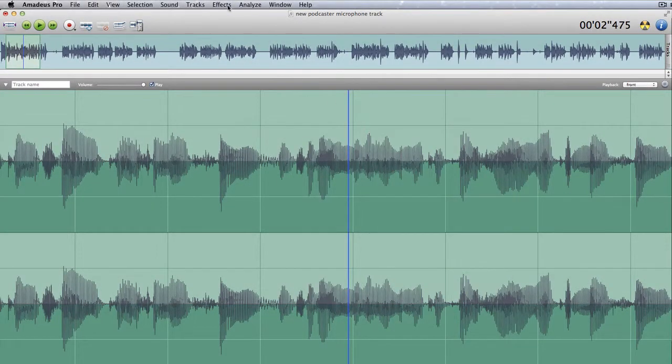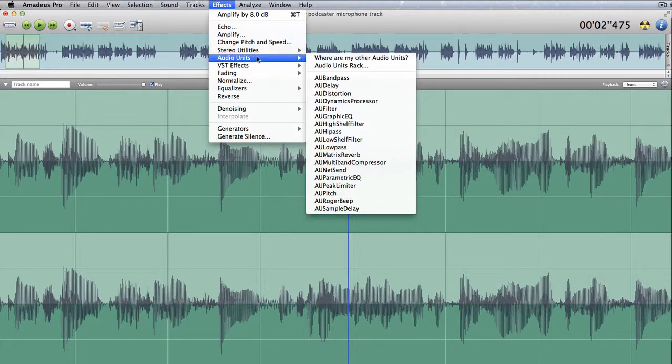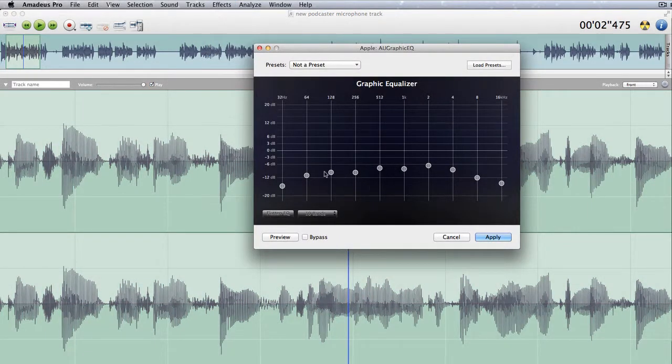Let's go back to effects again and see what else we've got. We've got more audio units effects — these are all the same effects that you get available in GarageBand, all the Apple effects. We've got a graphic EQ there, same as before really, except with a different pattern. It doesn't come with any presets; you have to save some of your own. Let's take that up and change some of these around — preview that.